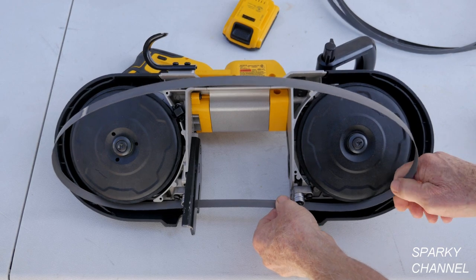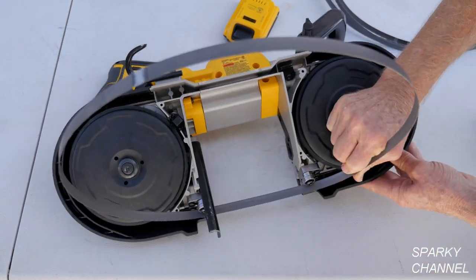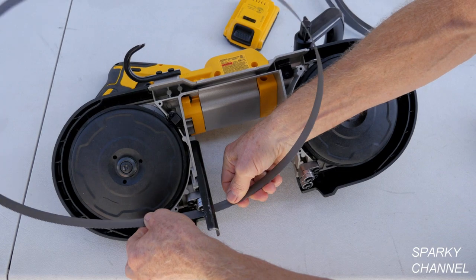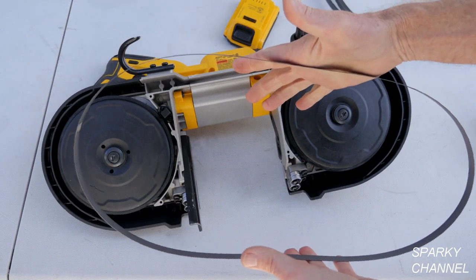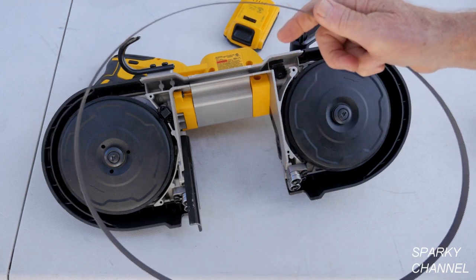Then you work it out from the guides. Okay, so you just pull it and take it out from the guides there. So this is your 14 TPI blade.